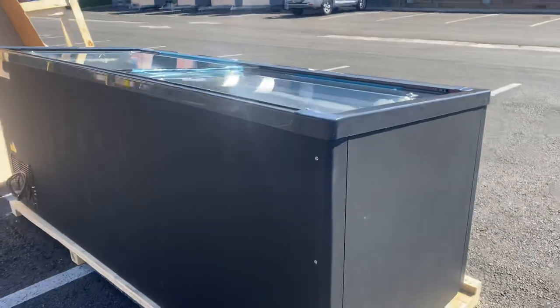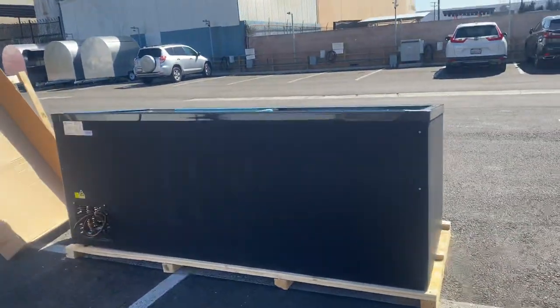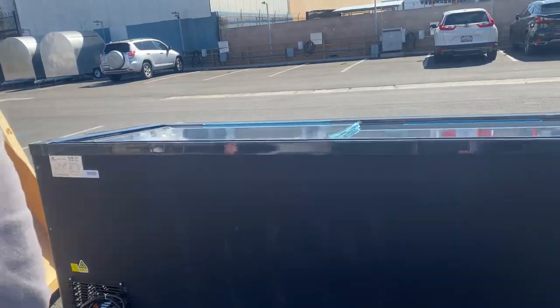For this unit, you will be included with wheels as well, so you can easily move this unit around. There will be wheels on this freezer.